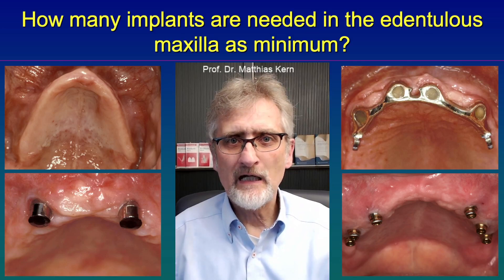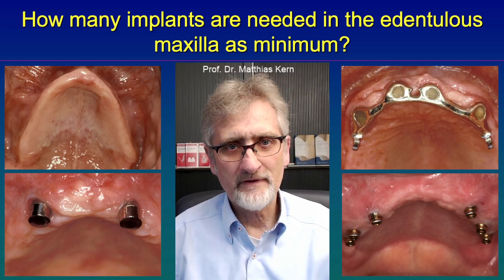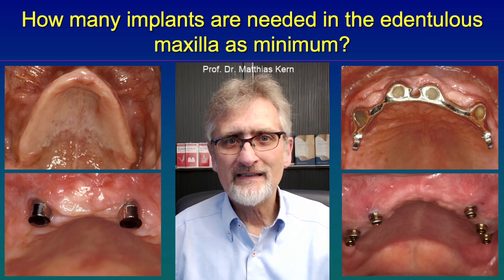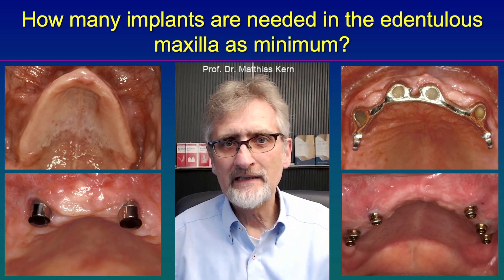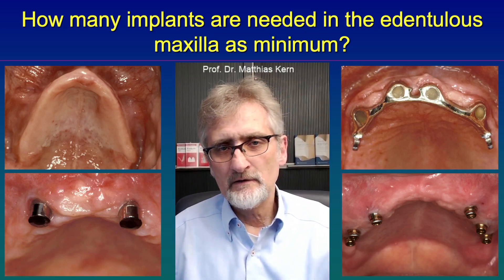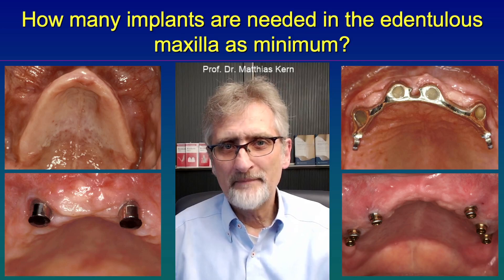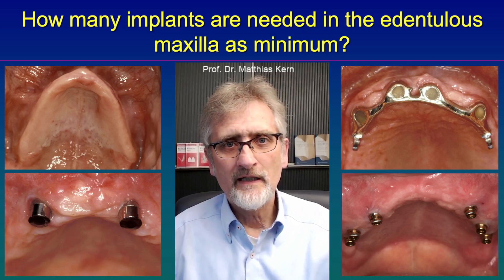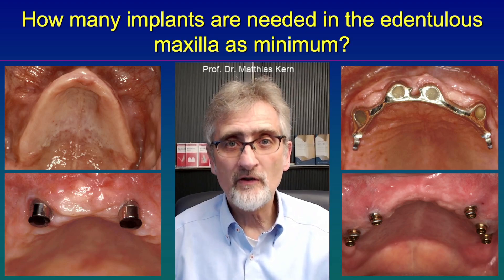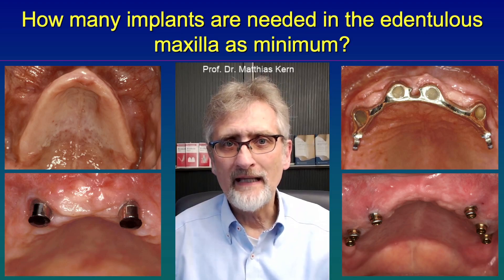After that video I was asked how is it in the maxilla. The good news is in the maxilla very often the full denture sucks itself tightly to the palate, so it's retained by suction and very often patients are satisfied with retention. However, there are patients who do not like to have the palate covered by the denture, and also patients where the retention is not sufficient depending on the bone volume left.